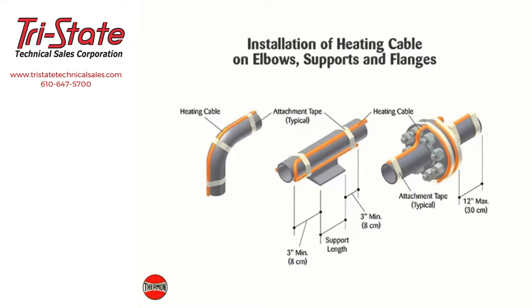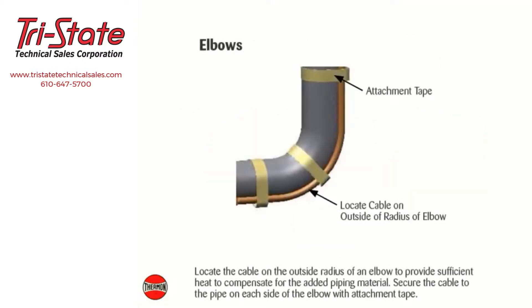Installation of heating cable on elbows, supports, and flanges. For elbows, locate the cable on the outside radius of an elbow to provide sufficient heat to compensate for the added piping material. Secure the cable to the pipe on each side of the elbow with attachment tape.